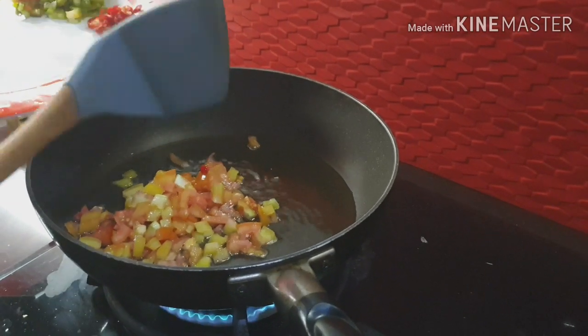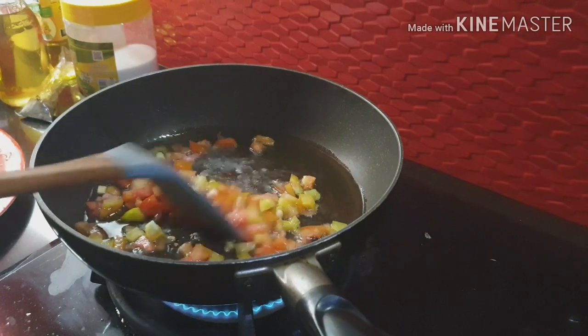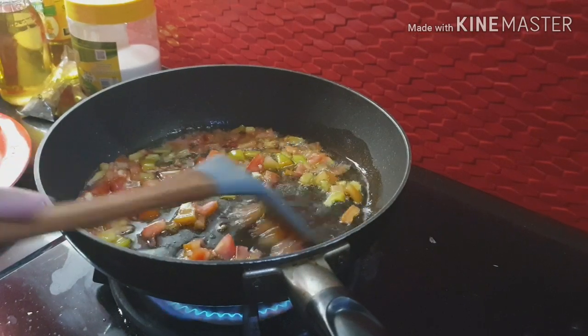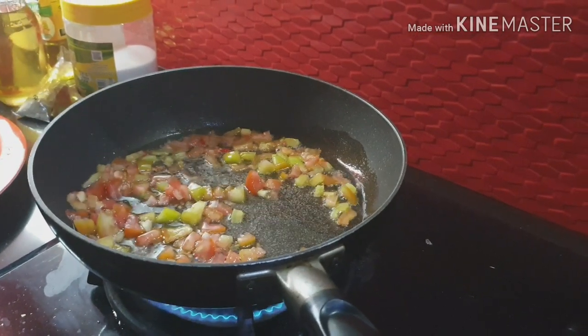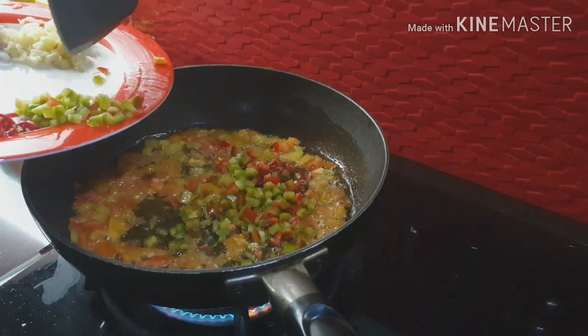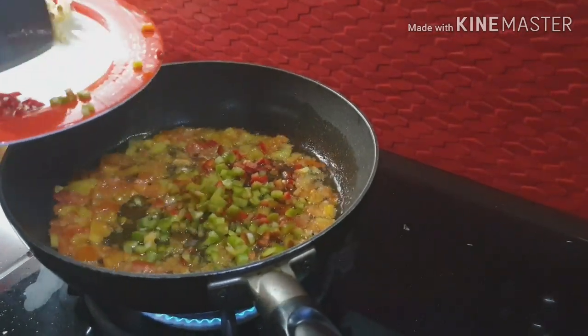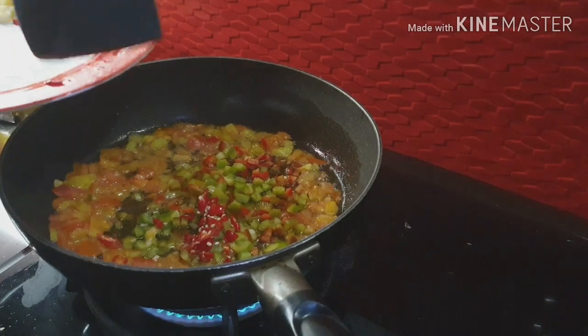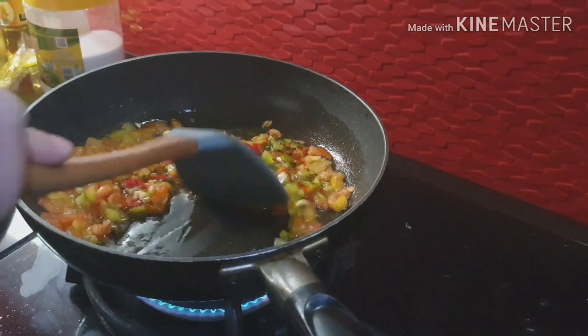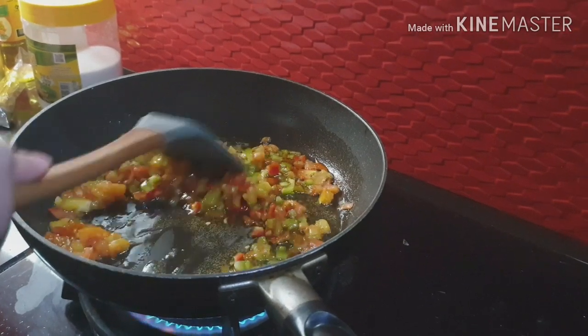Kailangan pinupino rin siya. Lalagyan na natin ang sili para madurog. Ang buhay sili — ang buhay namin!